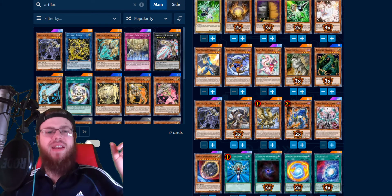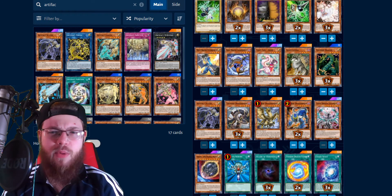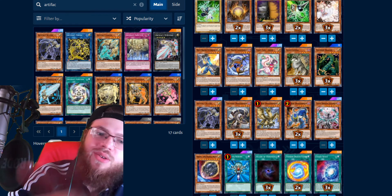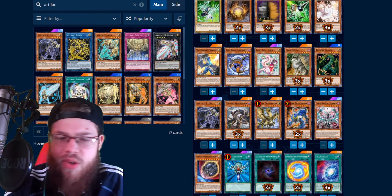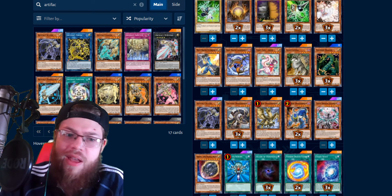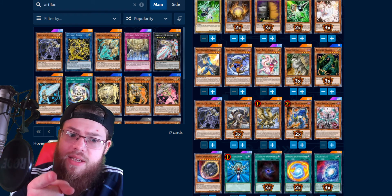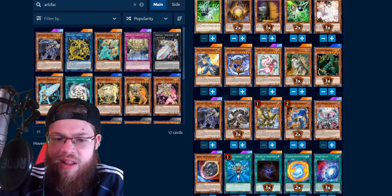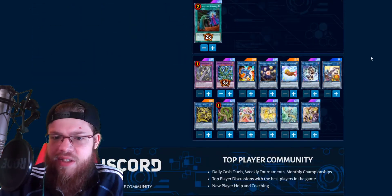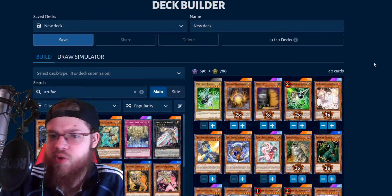That's really it for the deck profile. DB wasn't working for me, so I couldn't make this on there — this is on my alt account, so that's why it's on here. Hopefully I'll get the decklist in the description, but if not, here's the full list. Anyway, let's go ahead and do a replay.